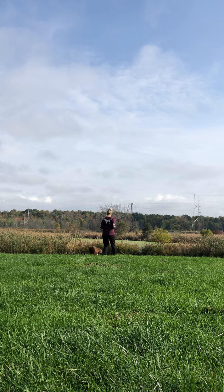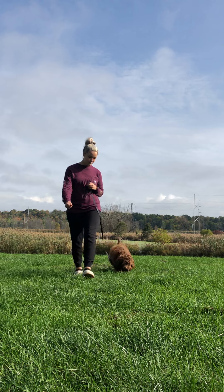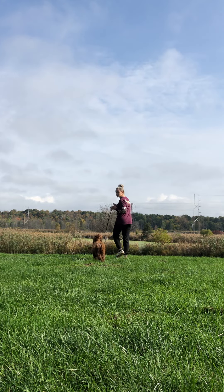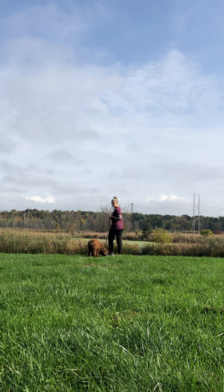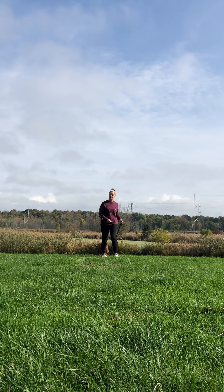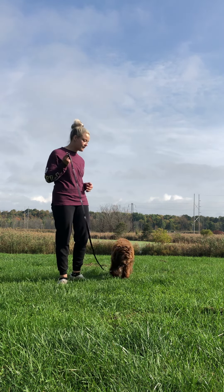This way, Bonnie. Using a treat to my left side just to keep her there, especially in a distracting environment. I'm never repositioning her with the leash — I don't want to be pulling her. It ultimately becomes a game when you reposition dogs with leashes. There are lots of new smells and things that are very exciting to Bonnie. I'm just bringing that treat to my left side to regain focus and keep her in position.